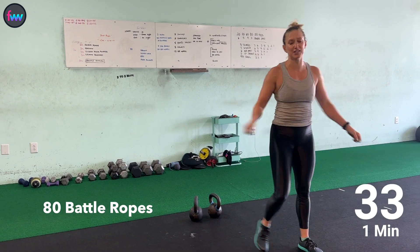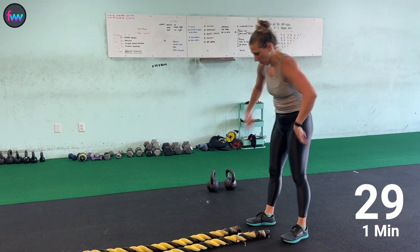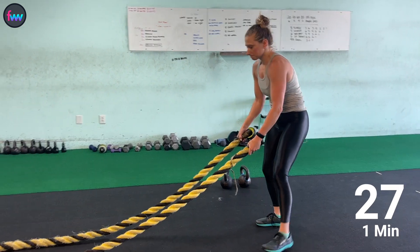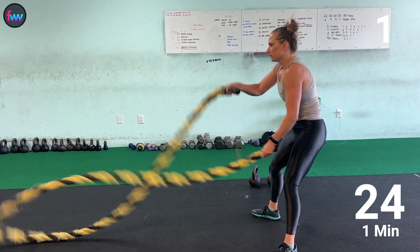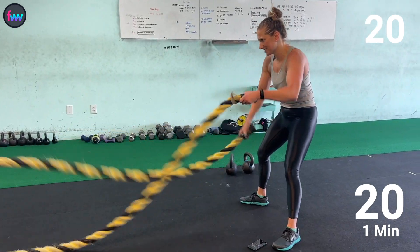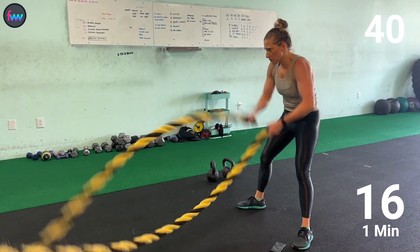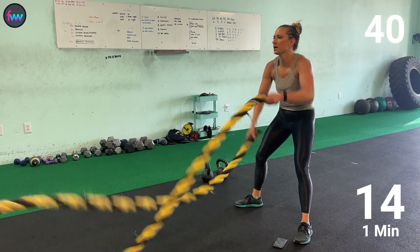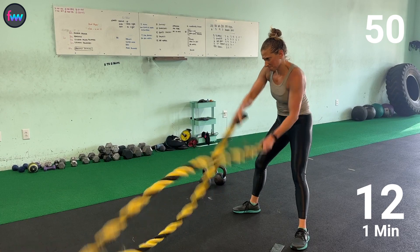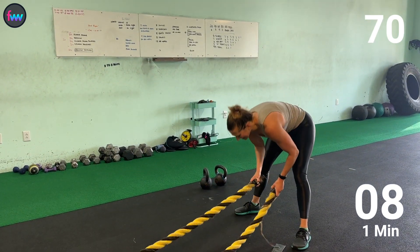Quick little shake-up, get in the right mindset. We got 80 battle ropes — counting up through 30, 40, 50, 60... 10 more.